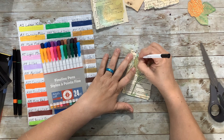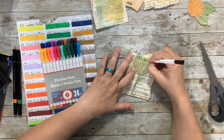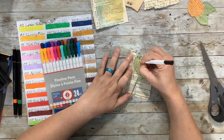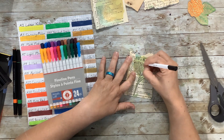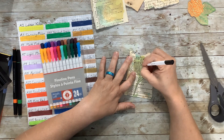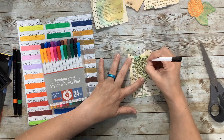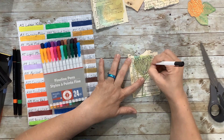We might want little circles on the ends and little circles down in here. I'm in favor of doodling for sure — you guys know this about me, this is no secret, I am a doodler.